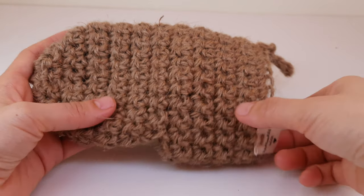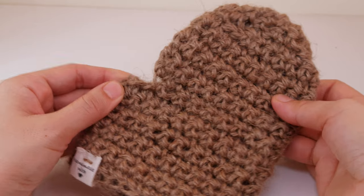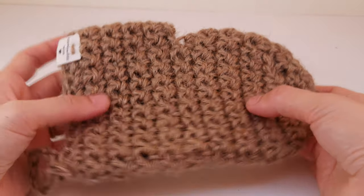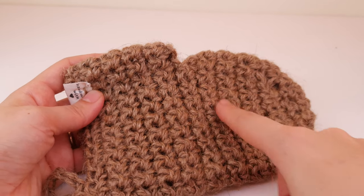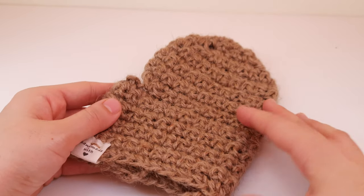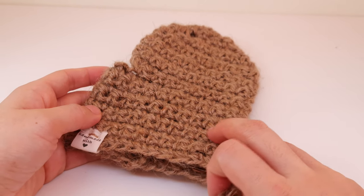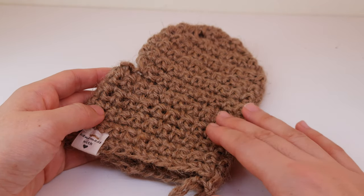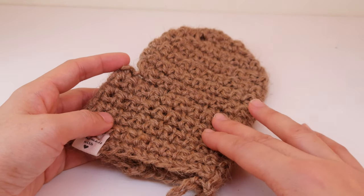Hello everyone! Today I'm inviting you to crochet with me this fantastic mitten that can be used for your spa and bath procedures. Super easy to make — we will just use single crochet stitch and then make a hole for your thumb, and that's it. It will take you really just 30 minutes to make. It will be very good for your skin because jute yarn is very good for the peeling effect. It's also good if you have cellulite or other issues — it gives you a massage effect.